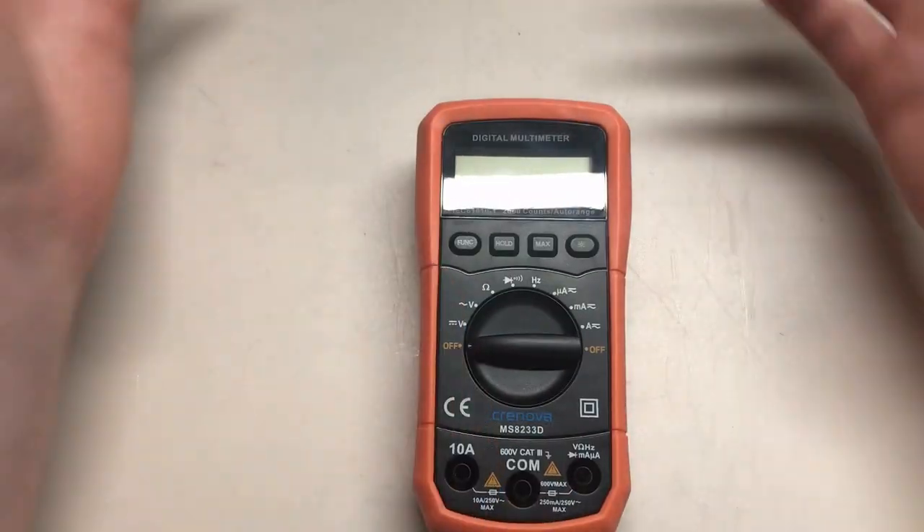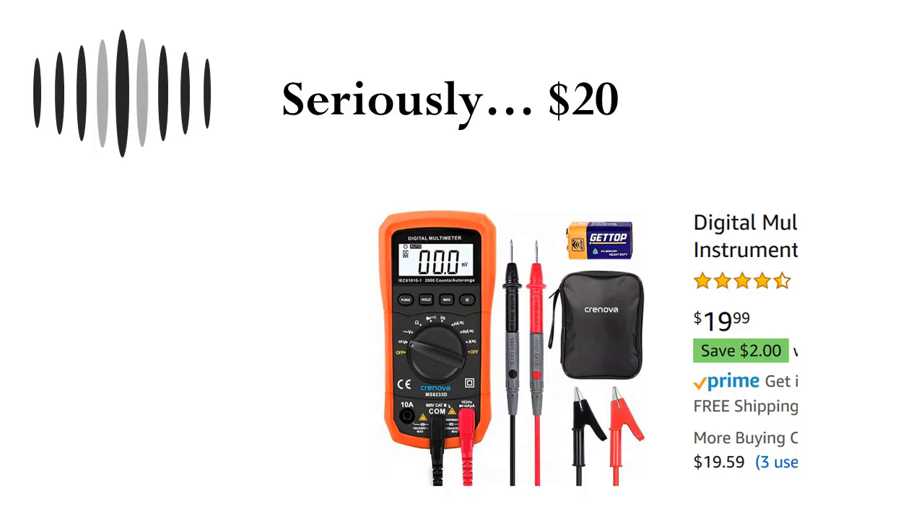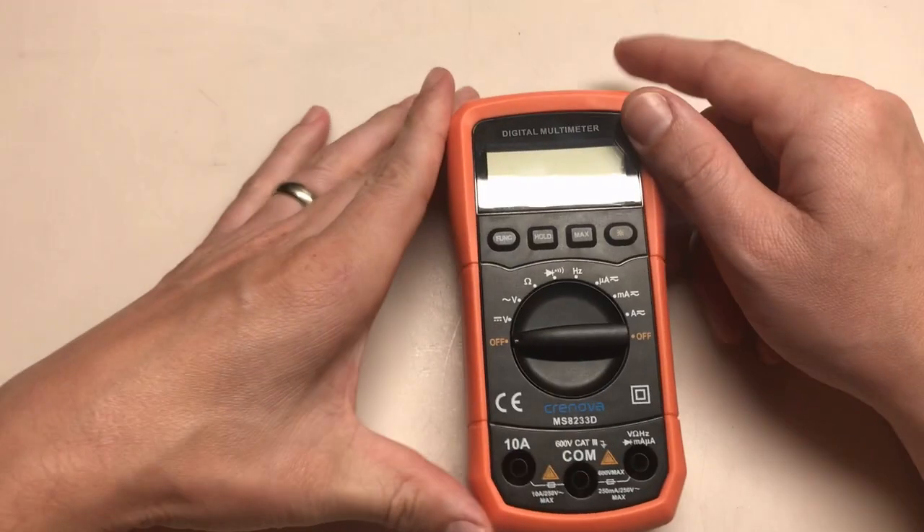And the best part — this is $20. This is a $20 meter from Amazon. I got this thing delivered in less than 48 hours for free. $20 on Amazon. Great deal.